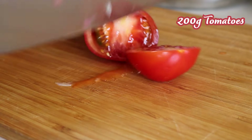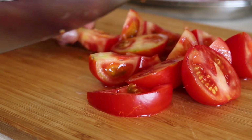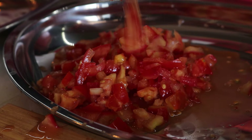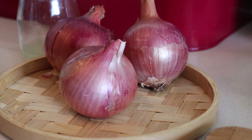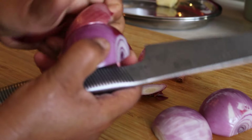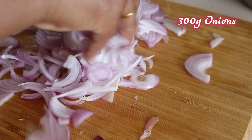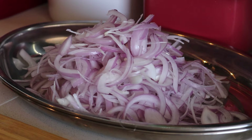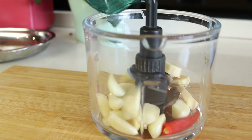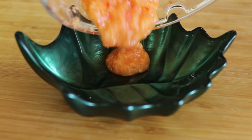Next, prepare the rest. Chop 200 grams of tomatoes finely. Peel and thinly slice 300 grams of red onions and set them aside. For the paste, blend garlic, ginger and red chillies with two tablespoons of water until smooth, and set it aside.